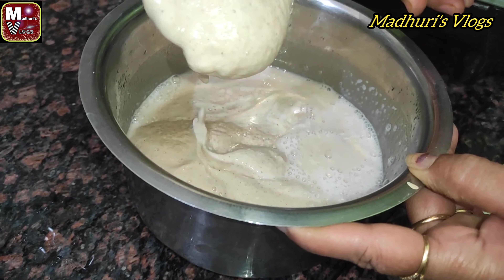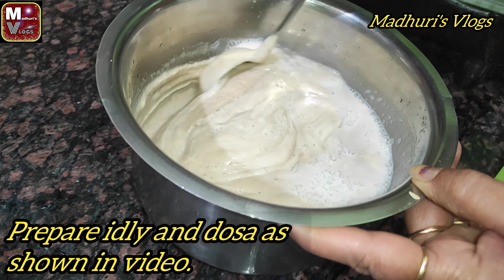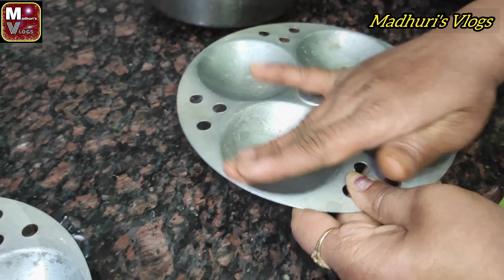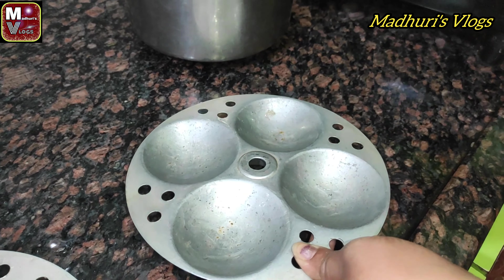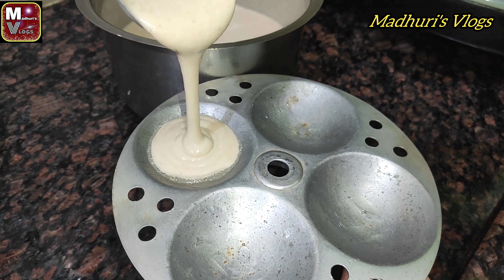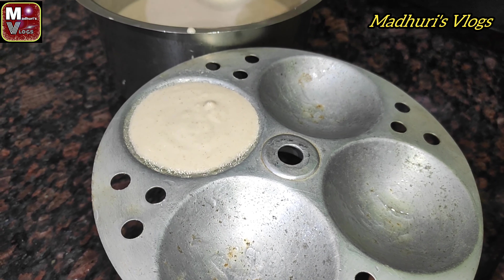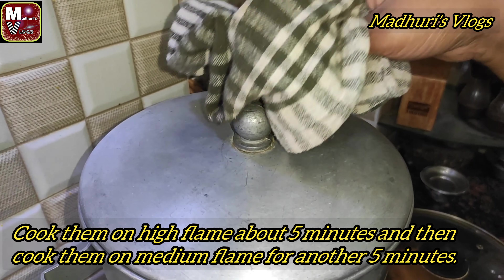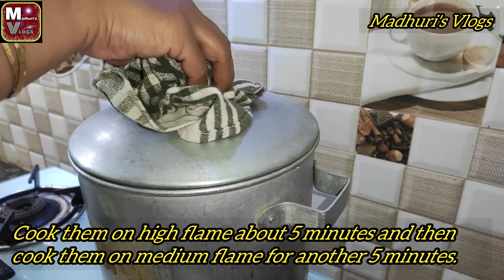Add a little oil to the idli plates and a little oil to the batter as well.